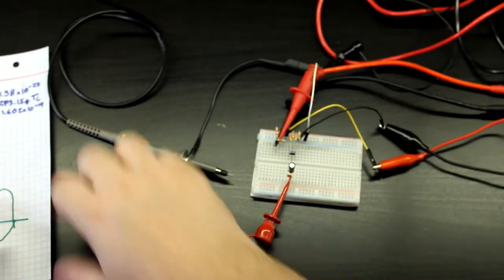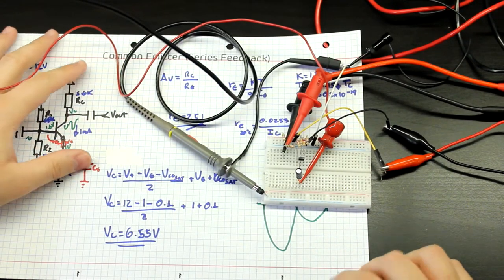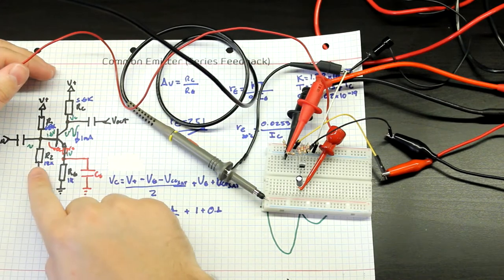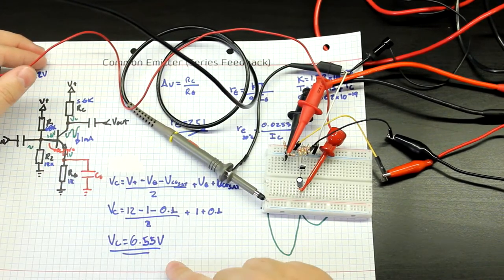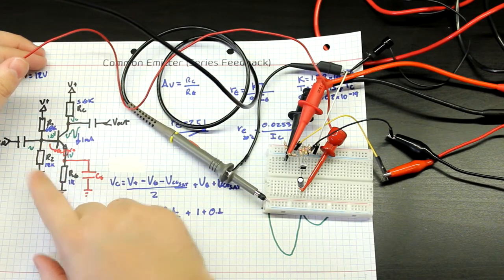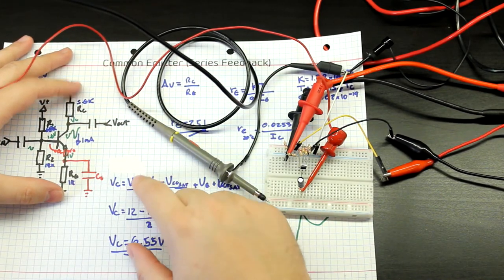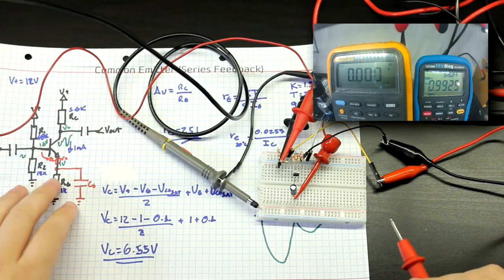We have the same exact circuit displayed right here. The only difference is I didn't have any 12k or 5.6k resistors, so here I just put two 22k resistors in parallel to get around 11k, which is good because in our calculations from the previous video, the perfect resistor to get 1.6 volts at the base was actually 11k. In the emitter I put a 4.7k with a 1k resistor in series, giving an effective 5.7k resistor, which gives a voltage gain of 5.7.